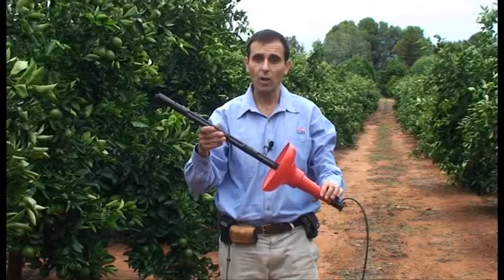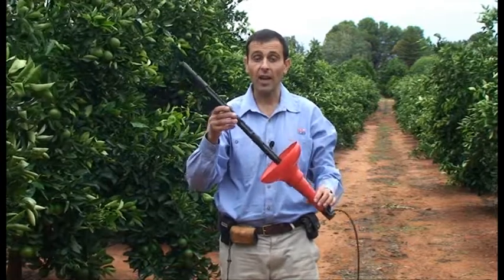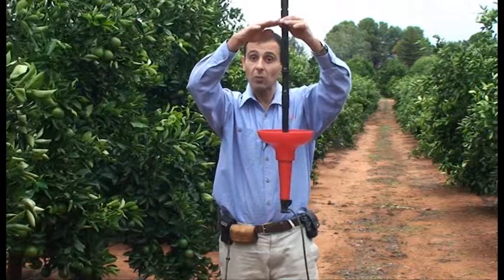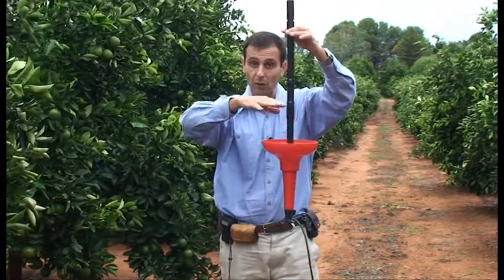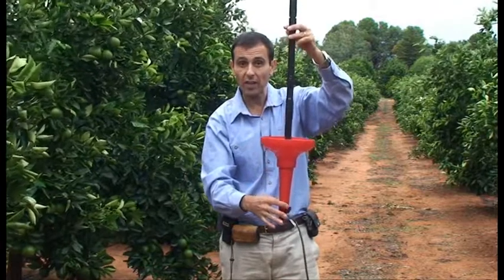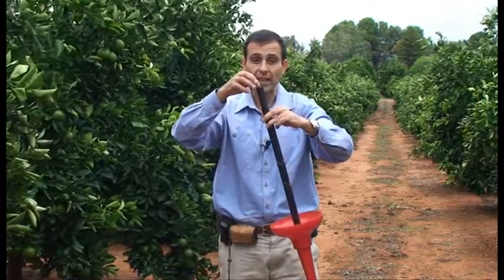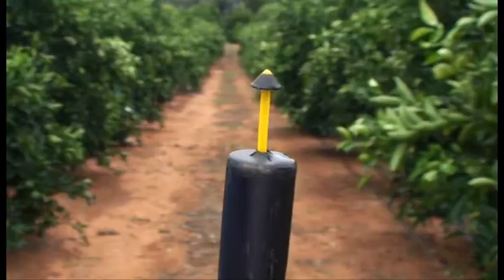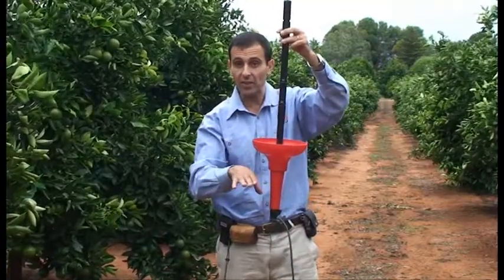The commercial model of a wetting front detector is the Full Stop, and it's a type of funnel that's buried under the ground. As soil moisture moves down the profile, it concentrates in the funnel, moves down the channel, and fills the reservoir. When the reservoir fills, a small indicator at the top of the unit pops up, indicating that soil moisture has reached about this level.